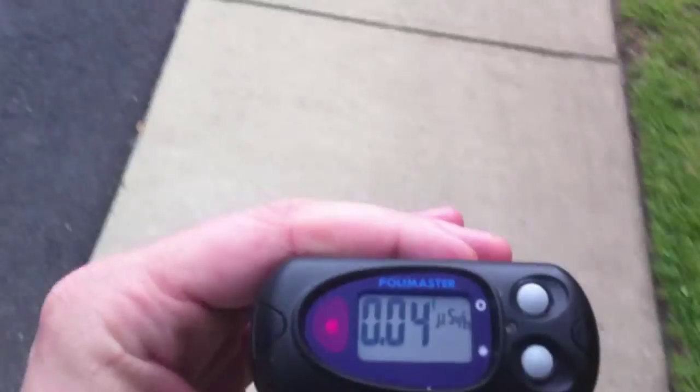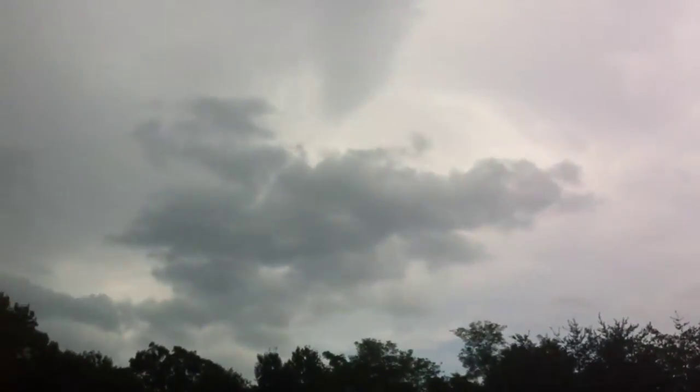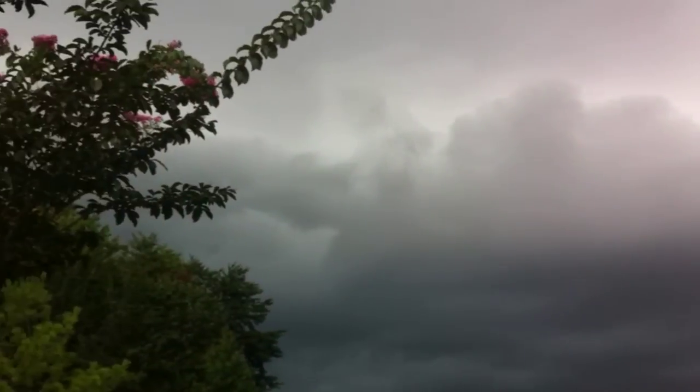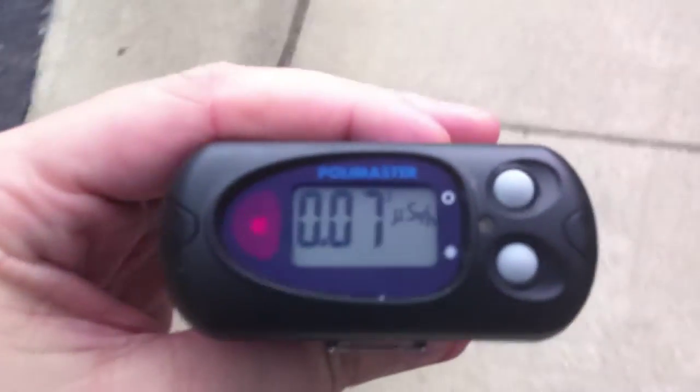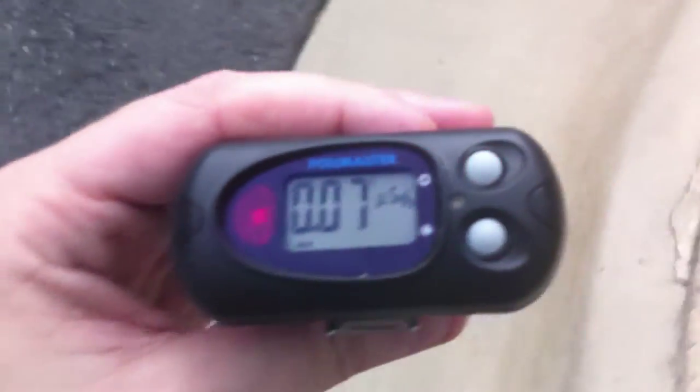Now on to the mundane world of rain. My normal background according to the Polymaster is 0.02 to 0.04 micro sieverts per hour when I'm outside. But as you can see it's about to rain, and the background is starting to go up a little bit — jumping to 0.07 micro sieverts per hour — then back down to 0.04 and up and down. That's just the way radiation is.